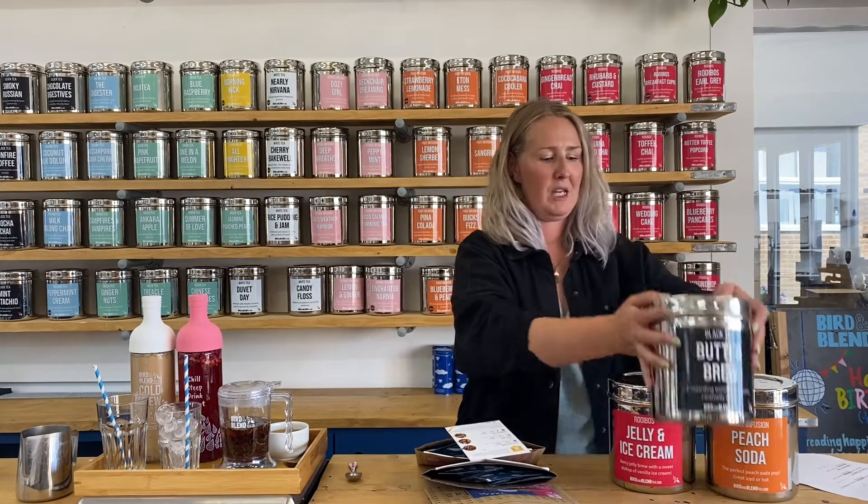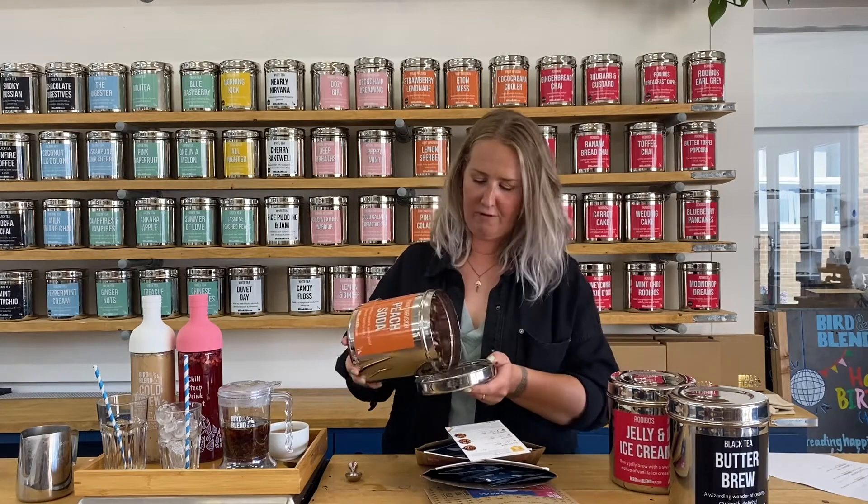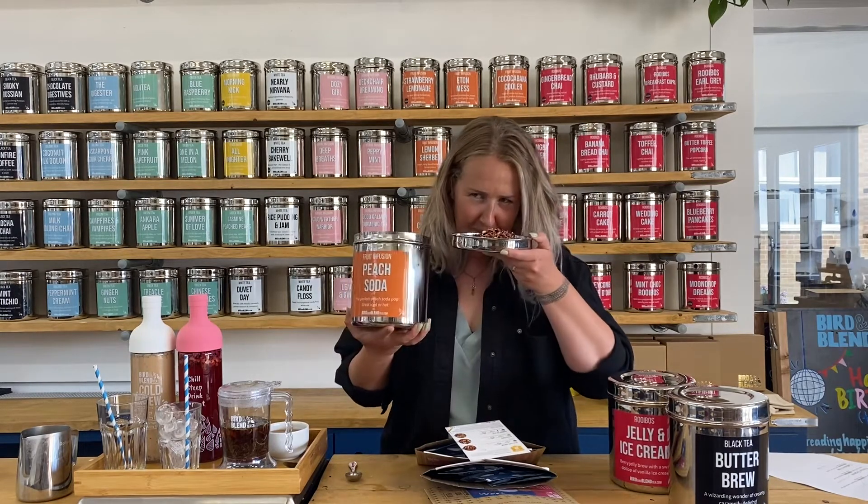I'm going to try Peach Soda. Peach Soda is a fruit tea with lots of chunky fruit pieces as well as rose — it smells good! Anyone that likes peach cordial or peach iced tea needs to try Peach Soda. I've cold brewed it in our cold brew bottles, which is great for infusing any liquid with tea — you just put the tea in the bottom, fill it up with milk, water, or gin, and then leave it to steep overnight. I've added lemonade so the lemonade is infused with that really peachy fruity taste. All I'm going to do to enjoy it is pour it over ice. That is actually lovely.